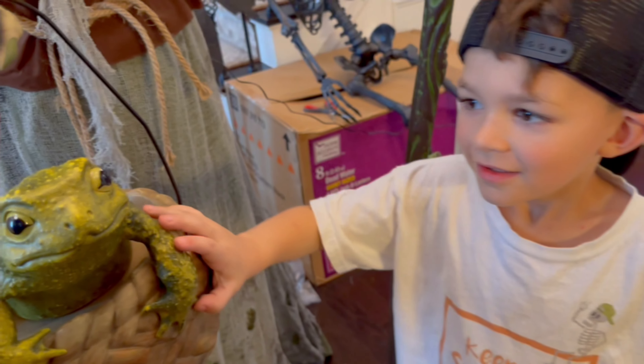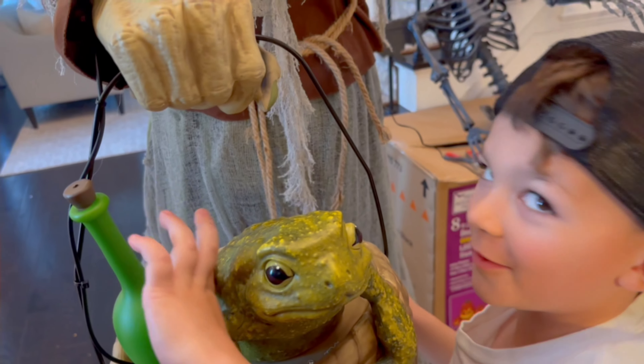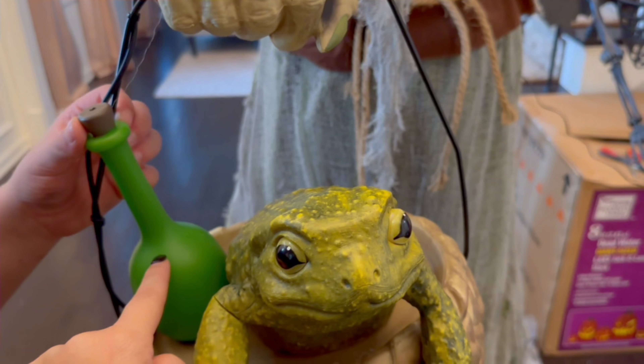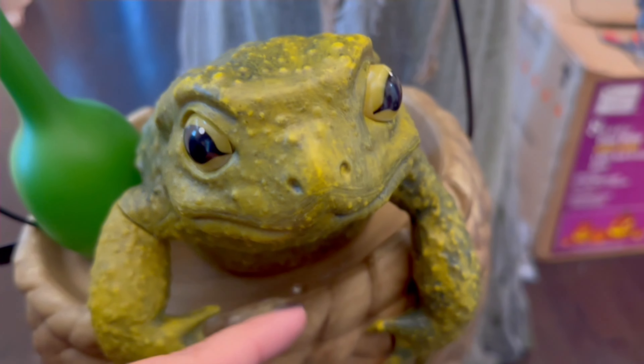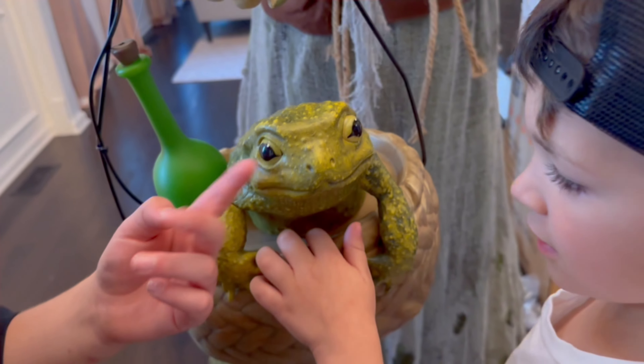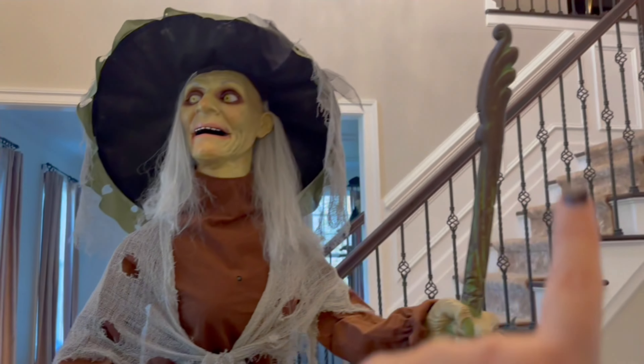I think this little frog is just so adorable. Carlo made a point though — Carlo, what did you say you wished it did? 'I really wish the eyes light up and the potion also lights up.' So Carlo was hoping the eyes would light up. I don't mind that they don't, but I do agree the potion should light up. Only the frog lights up — there's a little light right here that shines up on the frog, but it doesn't actually light the potion up. I wish that little potion lit up.